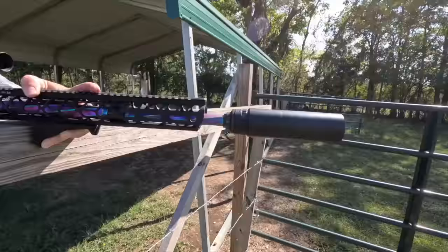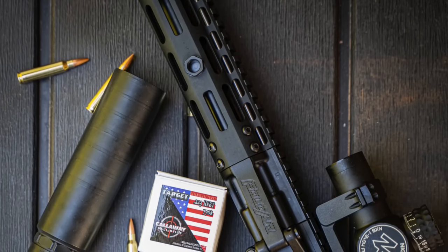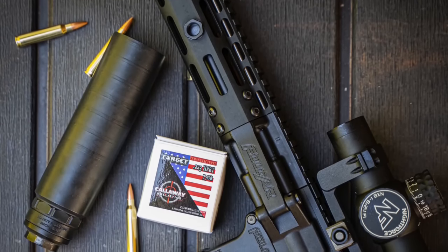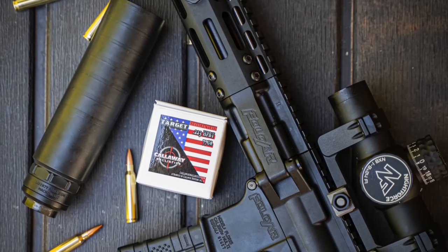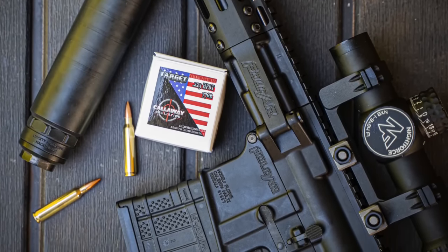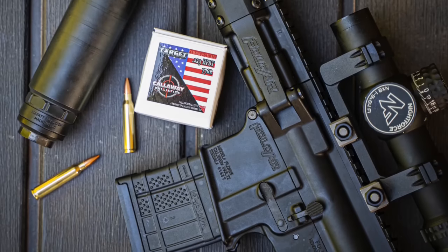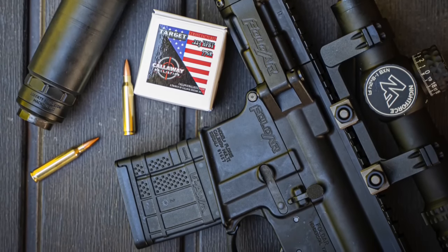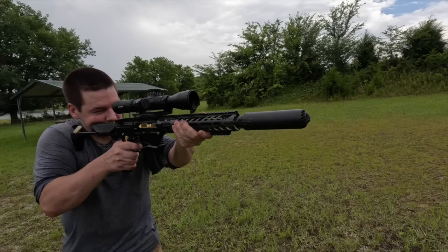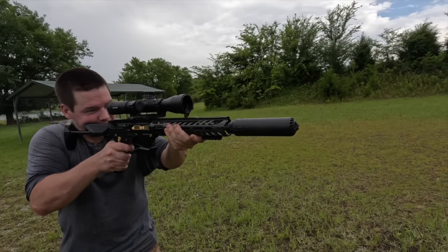A huge thank you goes out to Callaway Ballistics for providing all the ammo that we shot in this video — be sure to go check them out for all of your ammo needs. Thank you so much for watching, and if you're not subscribed to the channel, go ahead and hit that subscribe button because we have some really big reviews in the works that you won't want to miss. If you want to know about those reviews before they hit YouTube, check us out on Instagram and Facebook.